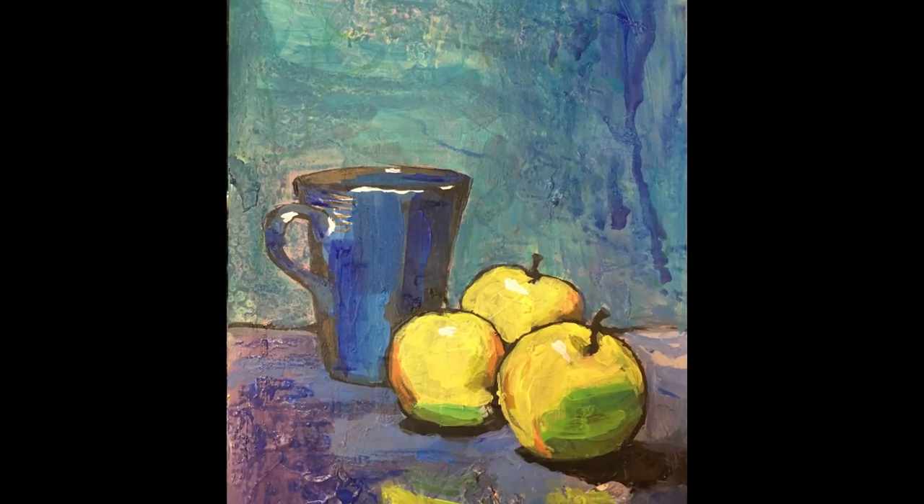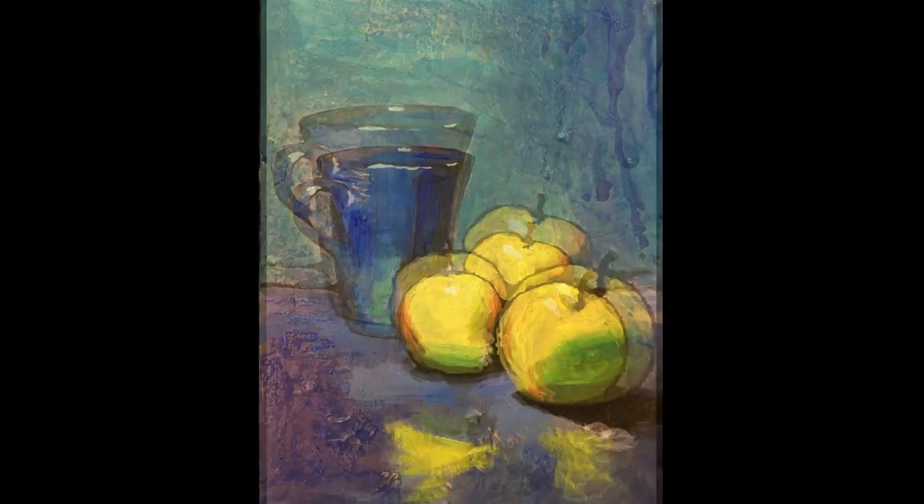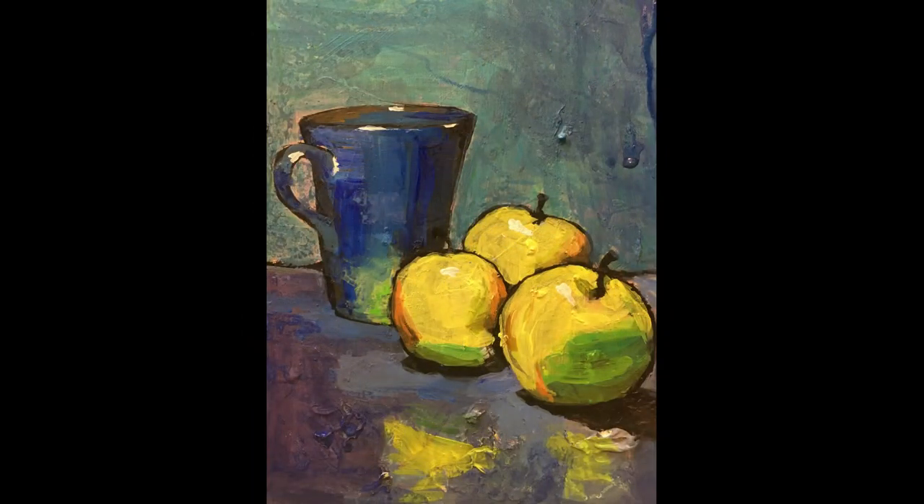In this one, to try and get the blue mug to look shiny, I put a little bit of reflection from the apple in the bottom part of the mug — some of that green-yellow colour in the bottom part of the mug.